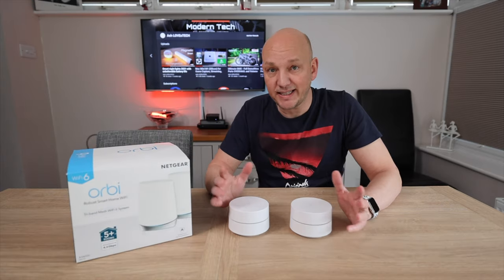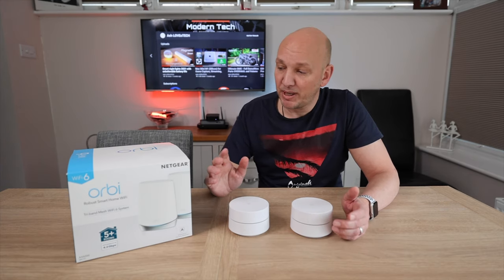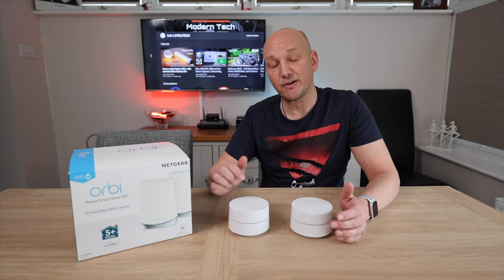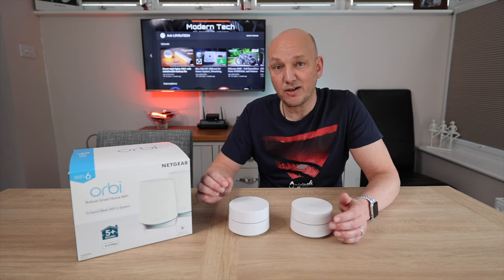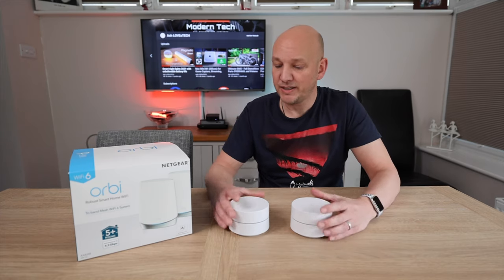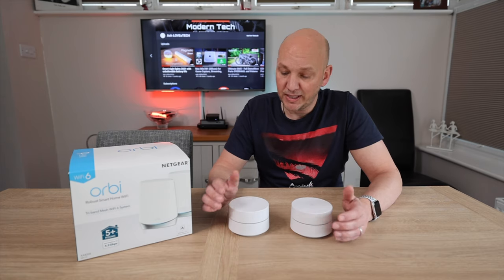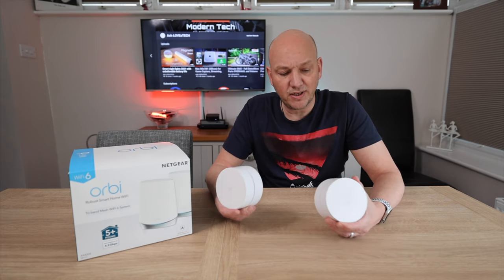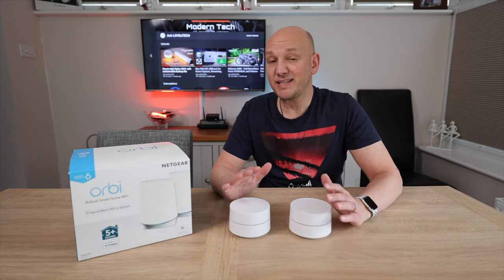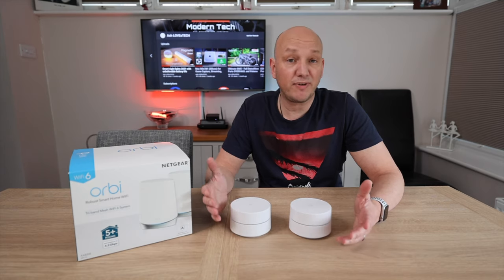Wi-Fi 6 is the latest and greatest at the moment. There is another version coming out called Wi-Fi 6E later this year, but at the moment this is one of the latest models. This one isn't the fastest but it's enough for our download speed. The benefits of Wi-Fi 6 are that it can go further and it can have more devices on its Wi-Fi network. We've got about 35 devices — lights, speakers, and things like that all over the house — and these have started to drop signal or just seem slow.